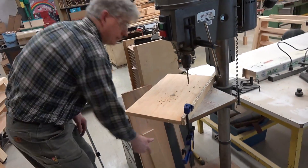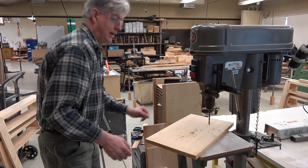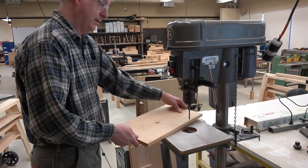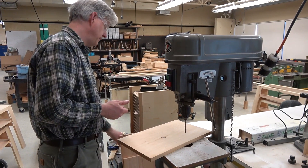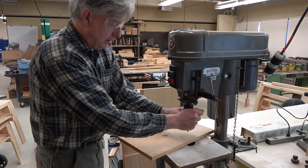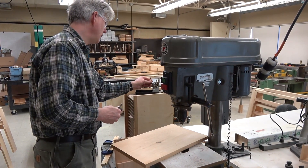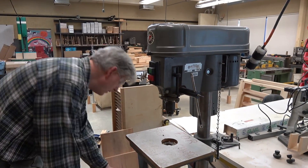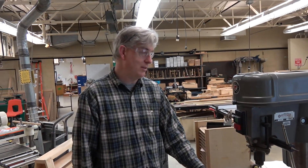When we're done, unclamp your piece, get your fence out of the way, and brush off the table. You can use your hand or you can use a brush. Please take the bit that you used out of the chuck, put it back where you got it, and leave the chuck key next to the drill. This concludes our safety video on the Rockwell Drill Press.